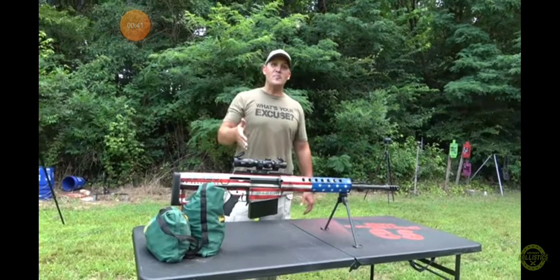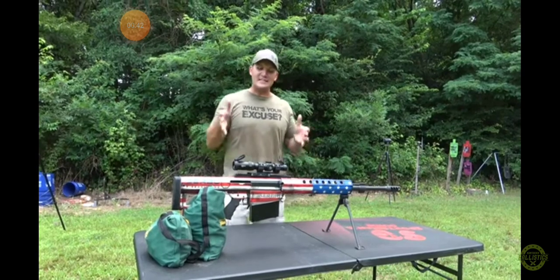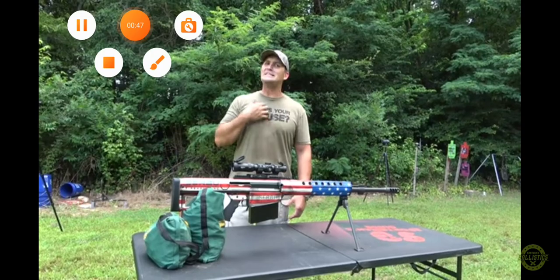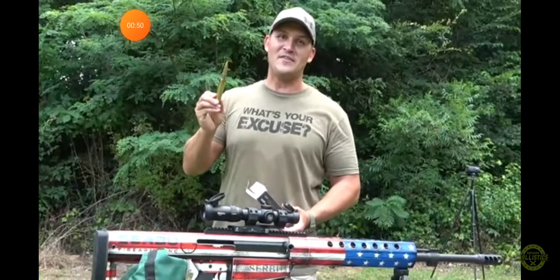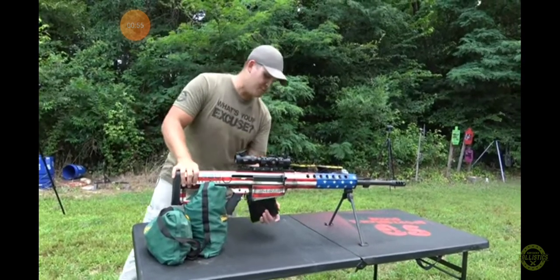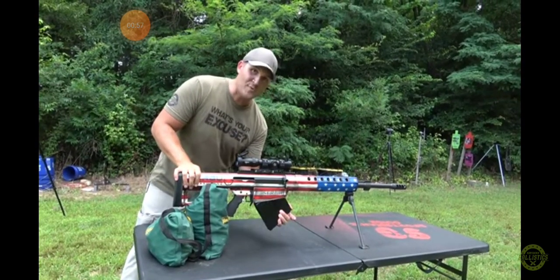So today we have the Serbu BFG-50A. This is a semi-automatic 50 BMG and I'm going to cheat just a little bit. Still got to take it easy. It's 660 grain full metal jackets. I'm going to start out with just one round, and I would be lying to you if I didn't say I'm a little bit nervous.